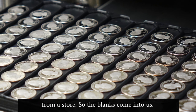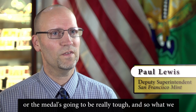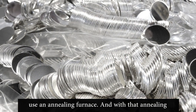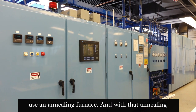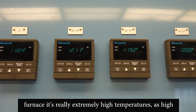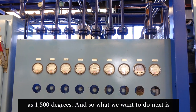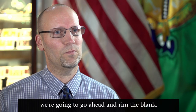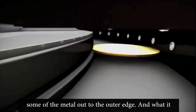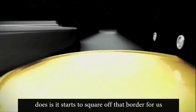The blanks come in with a high hardness — the metal is really tough — so we have to soften it using an annealing furnace at extremely high temperatures, as high as 1,500 degrees. After that, we rim the blank, which moves some of the metal out to the outer edge, starting to square off that border for striking.